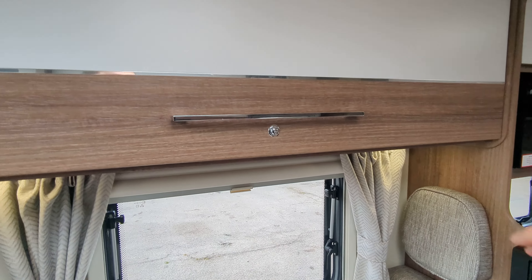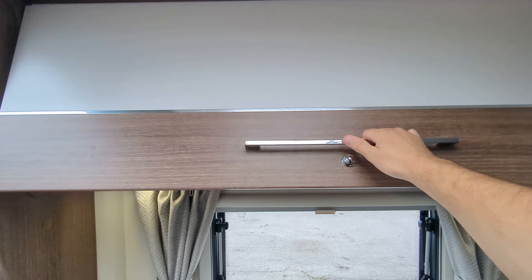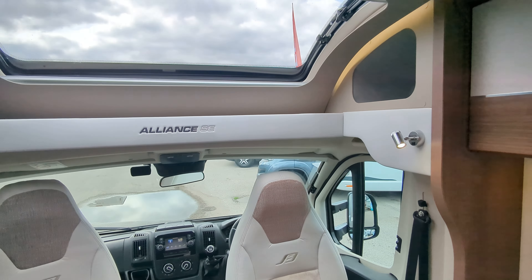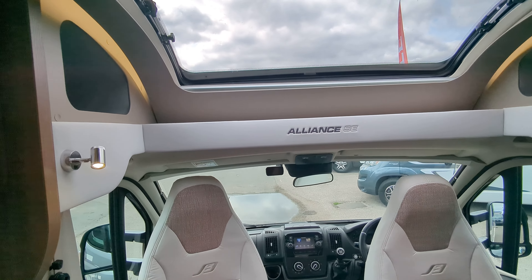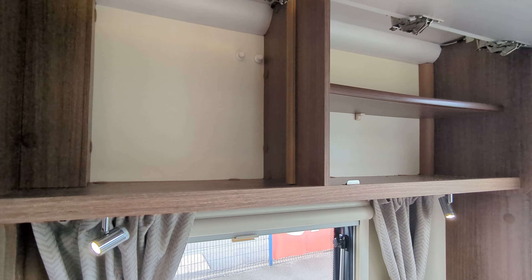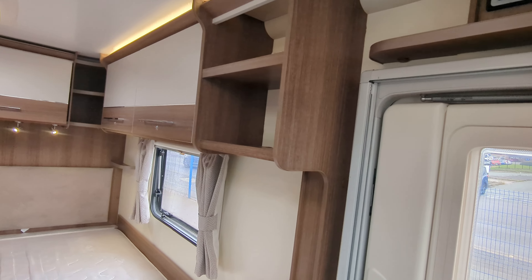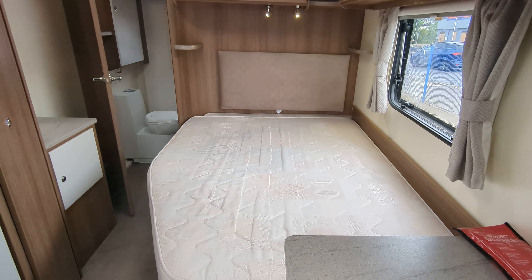Storage-wise, you've got the overhead compartments up here, your nice spotlights, and your Alliant Silver Edition decals. Some more storage further along. Heating-wise, you are on the Truma blower air heating in here.